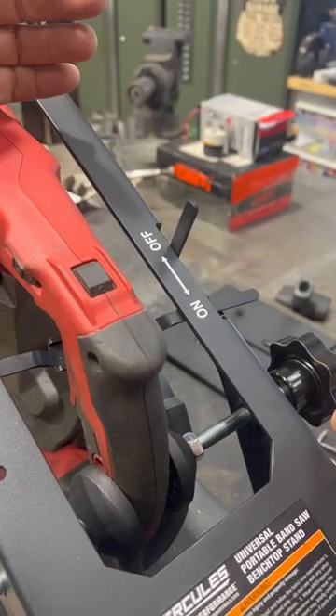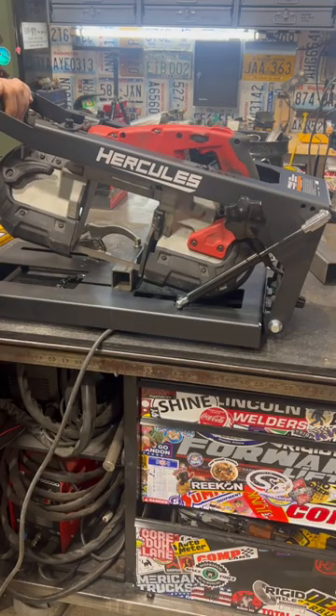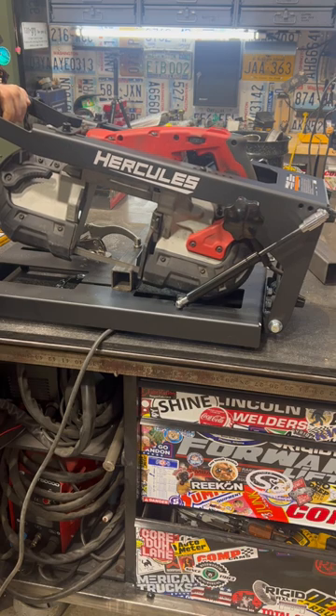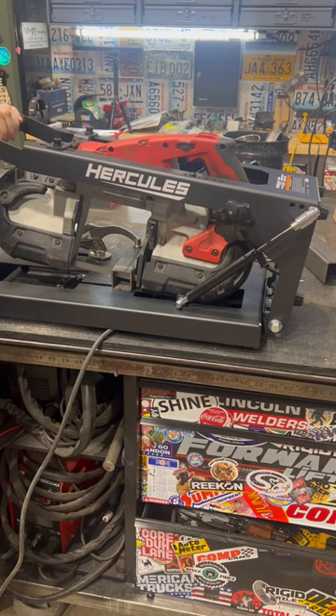Here's how their switch works. Everything is fairly universal but it comes with brackets specifically for the Milwaukee corded and cordless, DeWalt corded and cordless, then the Harbor Freight brands Bauer and Hercules.